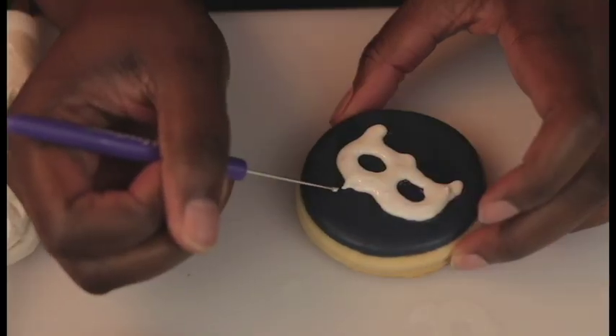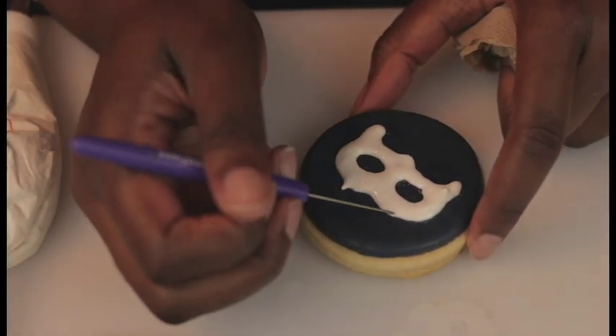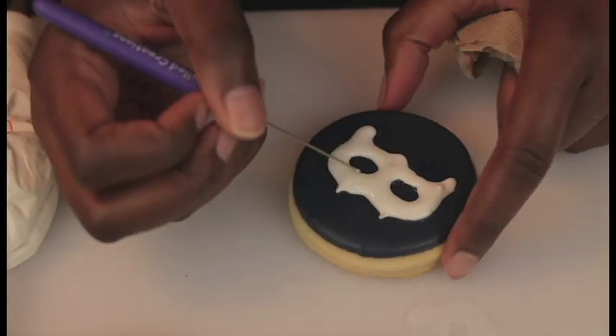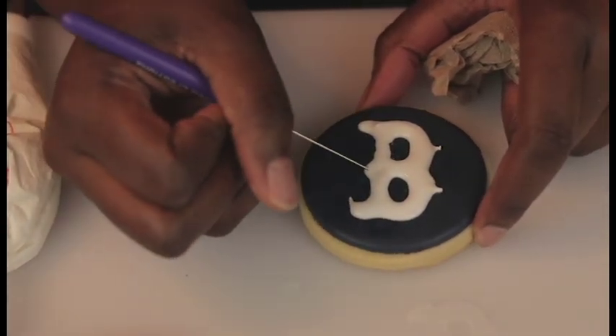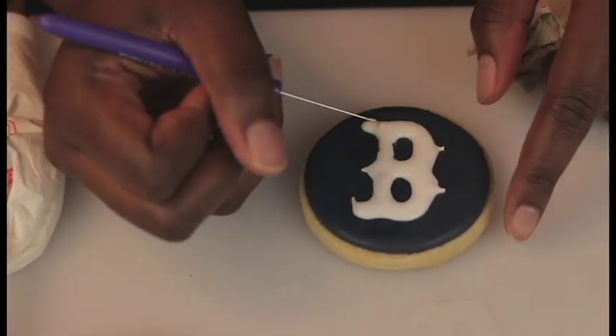I made this icing a little bit more on the thicker side, and I'm going to pull out those tiny points that are in the Boston Red Sox emblem — the logo — to give it that same look.